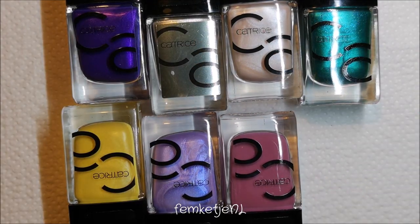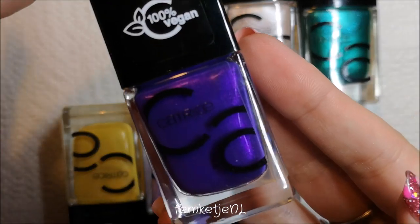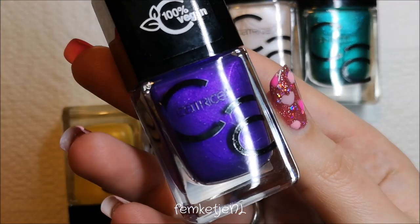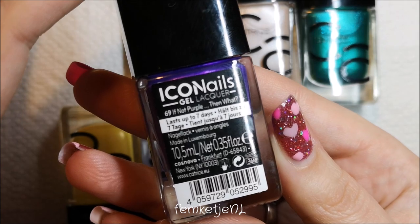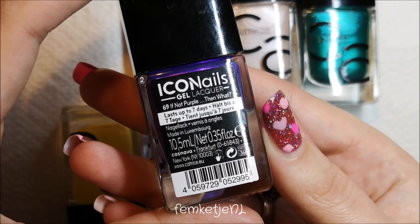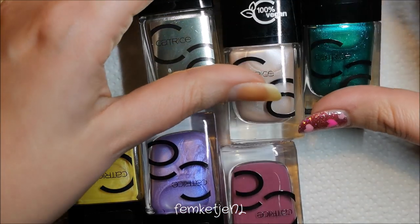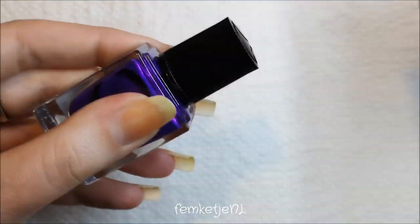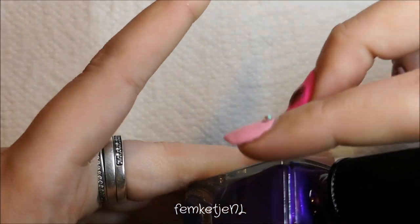I really wanted to use one of my new Katrice polishes. I already used the metallic blue, and this purple just screamed my name — I really wanted to use it, it is really gorgeous. It's called '69 If Not Purple Then What,' and it is a beautiful medium purple. It's one of those colors that just has to be super pigmented; you can see in the bottle it just looks awesome.